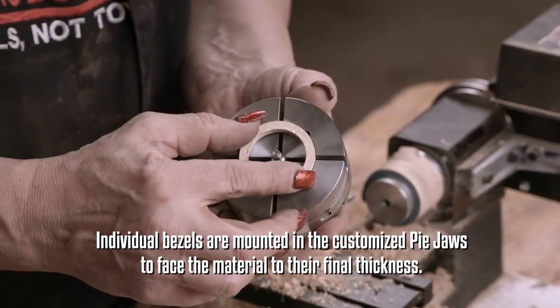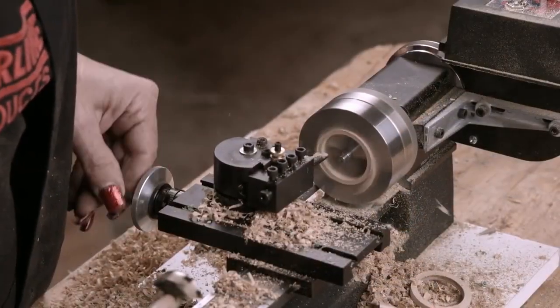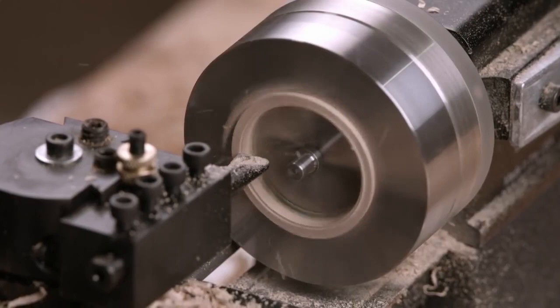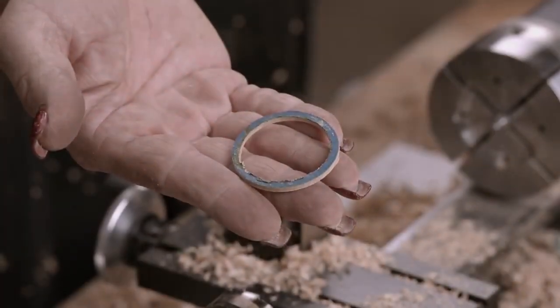She takes one bezel at a time and cuts it to the required thickness, about a tenth of an inch. She then shaves wood from the underside so as not to remove the historic blue paint on top.